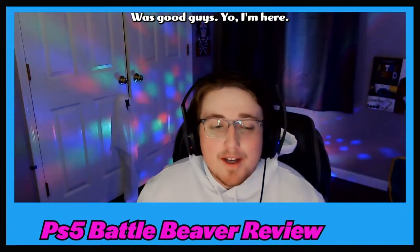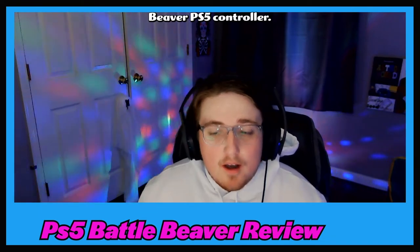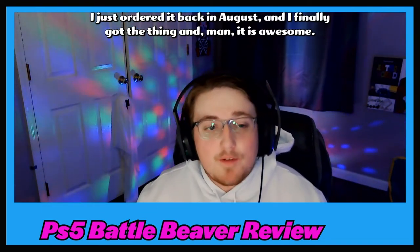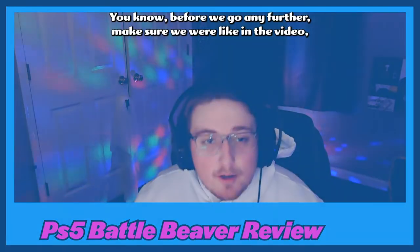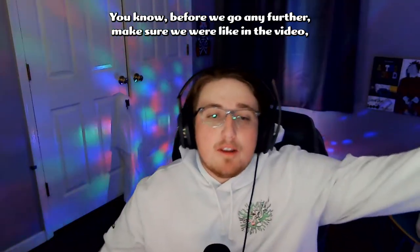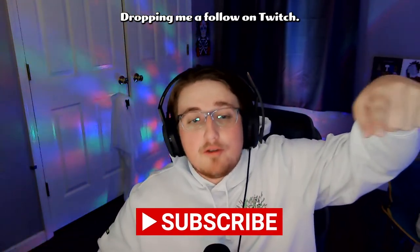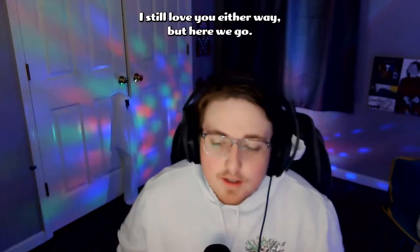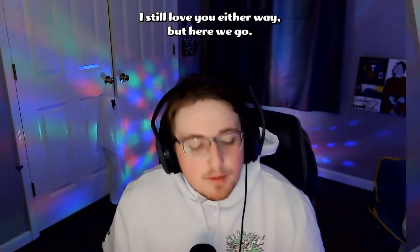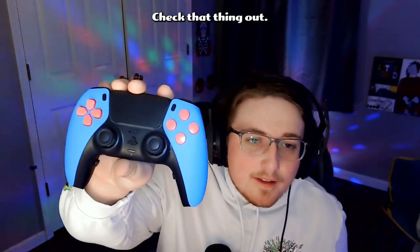What's good guys? I'm doing a little review of the Battle Beaver PS5 controller. I just ordered it and finally got the thing, and man, it is awesome. Before we go any further, make sure you're liking the video, commenting, subscribing to the channel, and dropping me a follow on Twitch. If not, that's cool — I still love you either way. But here we go, Battle Beaver PS5 controller — check that thing out.